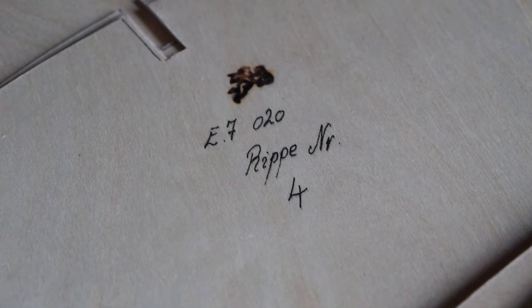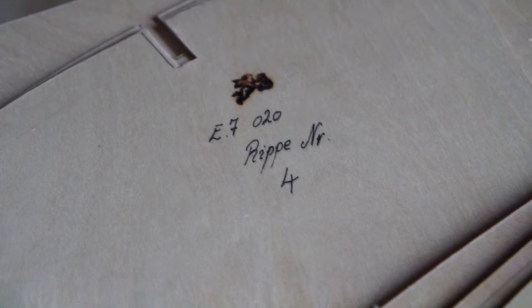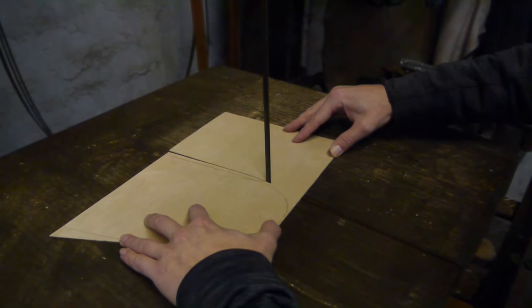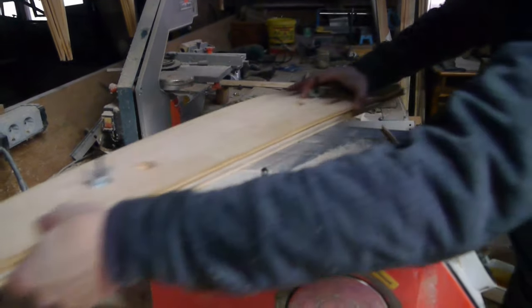The proof is also important to ensure that the ribs can be considered safe in their original design. In January, Steffen slowly started to build ribs. I demonstrated everything to him, he imitated me and built his first practice ribs. First, the planks are roughly cut out and then milled along the template using the flush milling cutter.